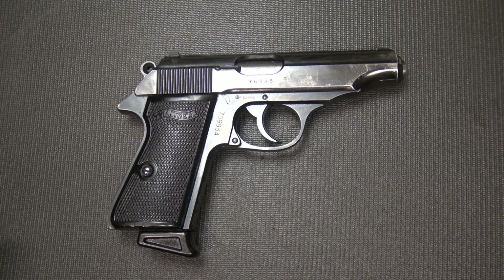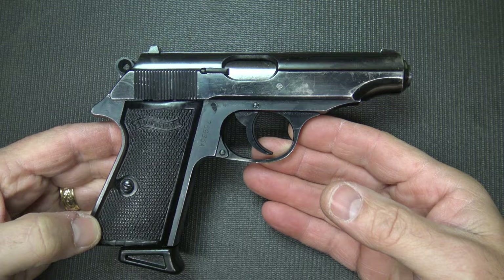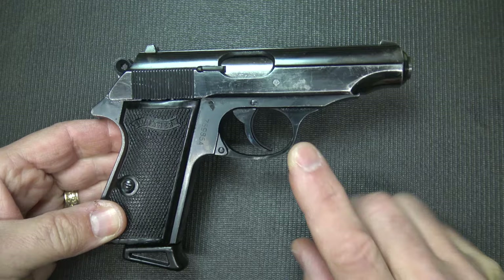The Walther PPK is world-renowned, not only because it was used all through World War II with German forces, but even more so because it was the gun that James Bond used in most of his movies. The PPK is just an incredible, legendary, iconic pistol.